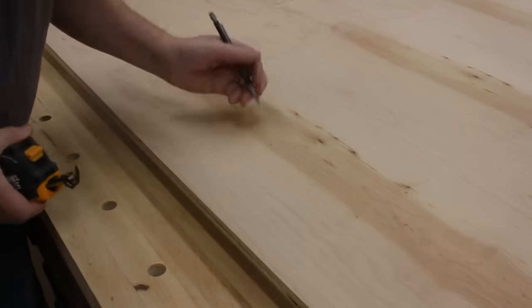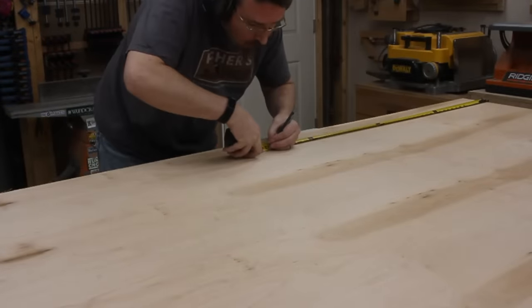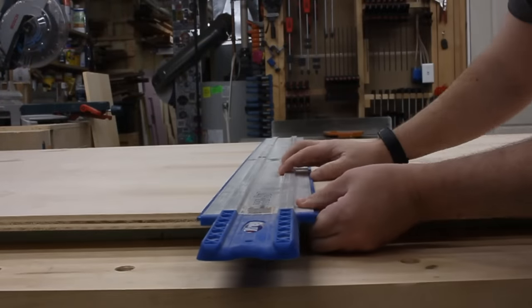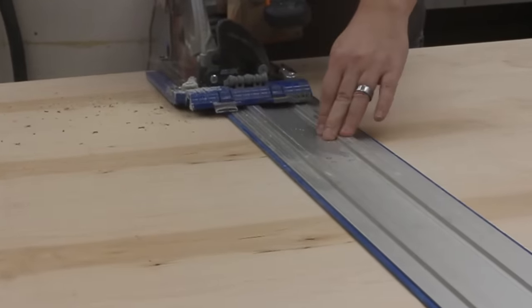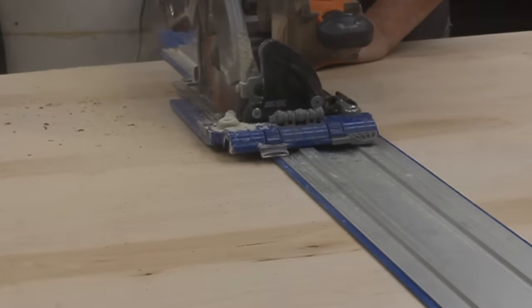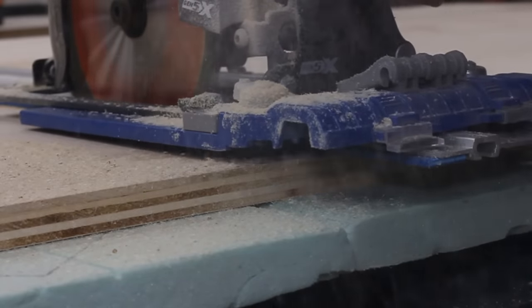The first step is to break down this huge panel, and the easiest way to do that is to use a track saw. If you don't happen to own a track saw, you can accomplish the same thing by just clamping a straight board down and using it as a fence for your circular saw.